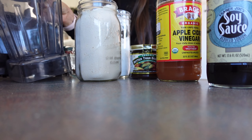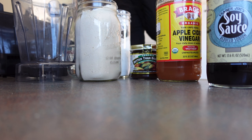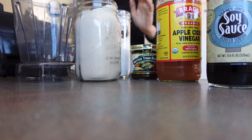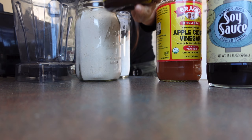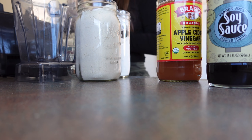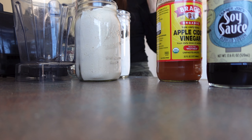We have the blender out and I'm just going to start mixing up this dressing. We are going to start with 1/4 cup of broth — in this case I'm using Better Than Bouillon and mixing it with water so that I have 1/4 cup.